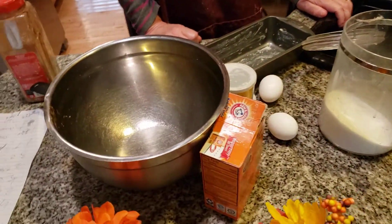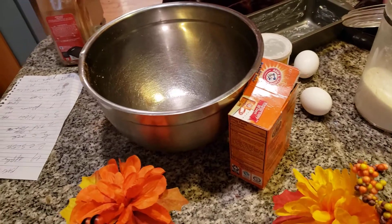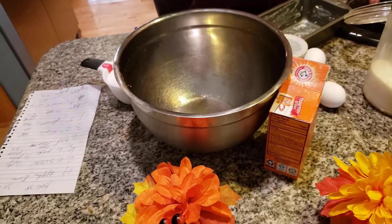Hi everybody! Today I'm making something delicious — a wonderful apple bread. There's nothing better than smelling apple bread as it bakes in your oven. It's wonderful.